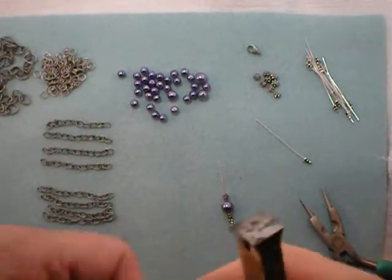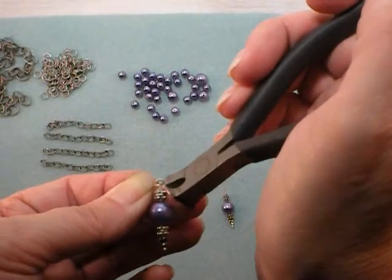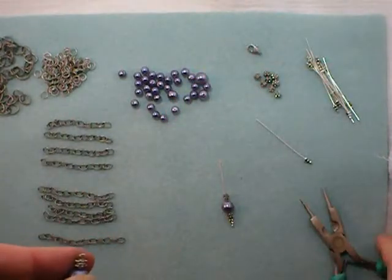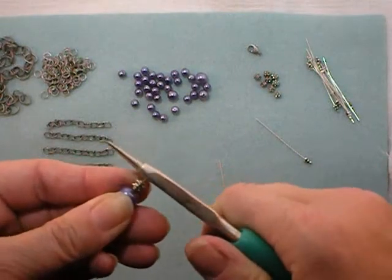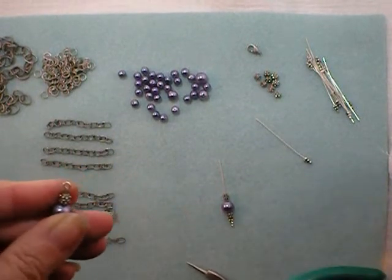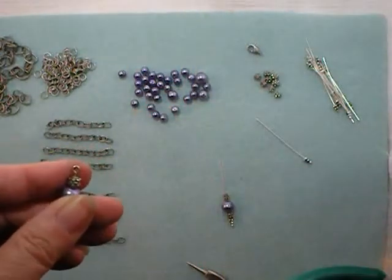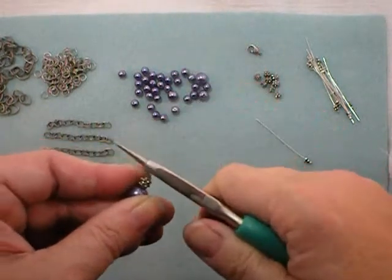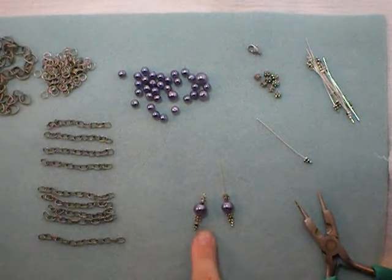Next, use some close-cut wire cutters and cut that wire right where it crosses itself. Then use the flat part of your chain nose pliers to straighten out that loop. If the loop isn't round, that means you've got a little too much wire — cut a little bit more off and now you'll have a nice round loop. Go ahead and repeat that process to make yourself ten bead dangles.